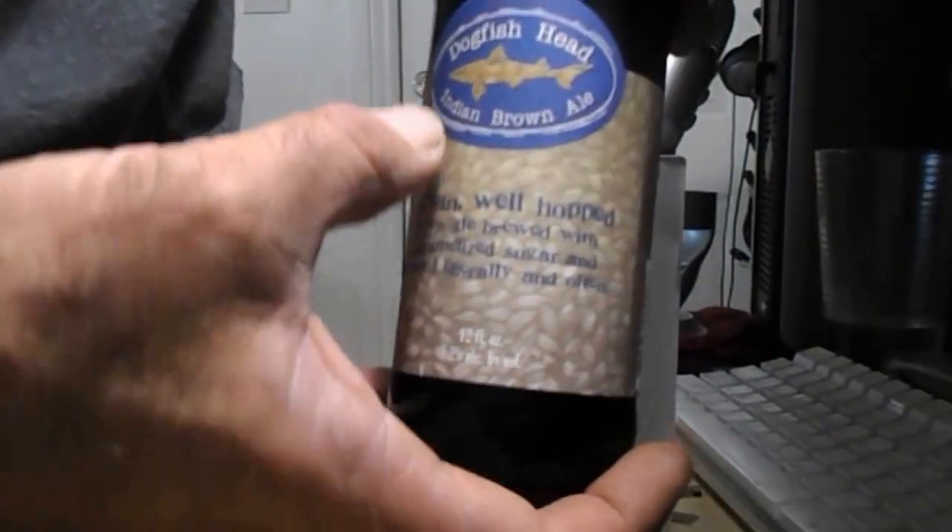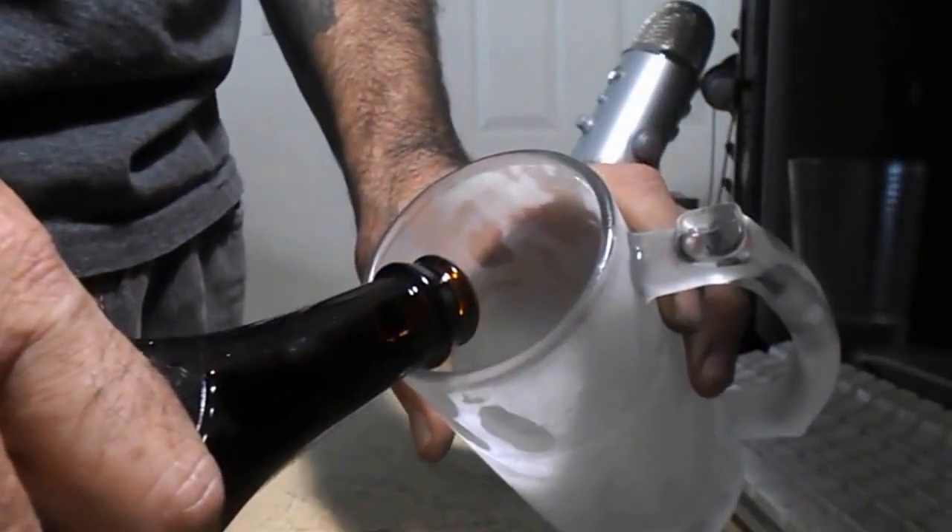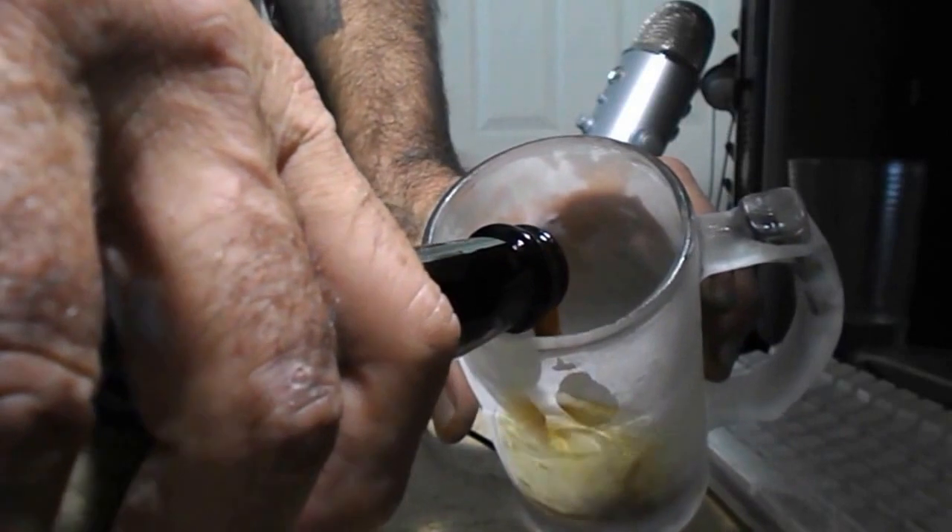What we got here is Dogfish Head India Brown Ale — this is a new one on me. I like Dogfish Head, they're good. I like their 60 Minute pale ale, their 90 Minute's good too.